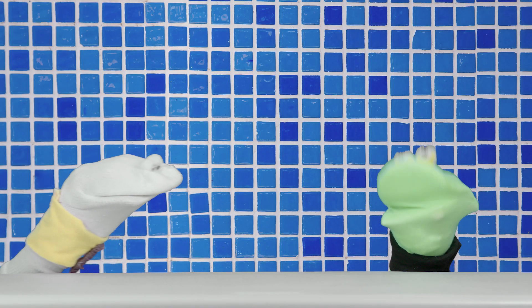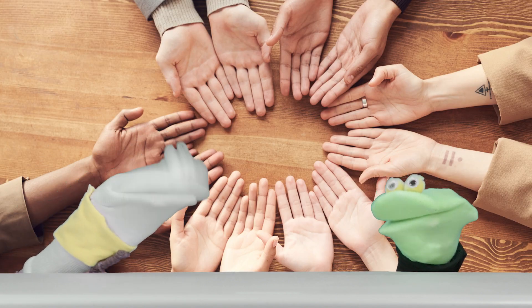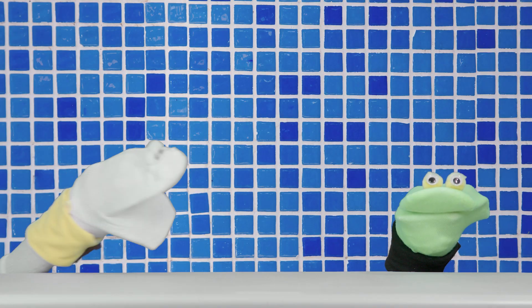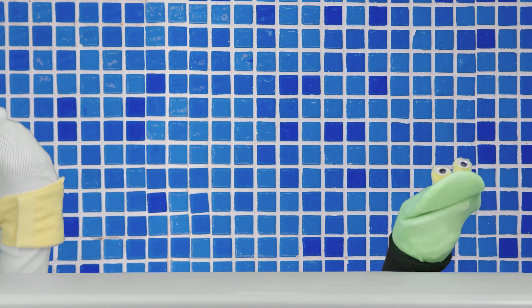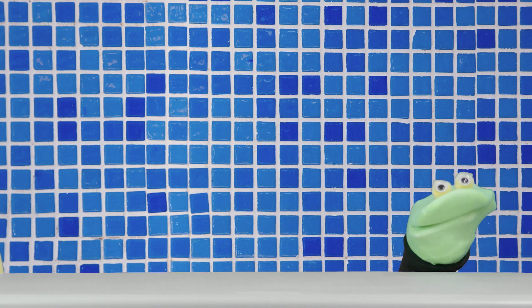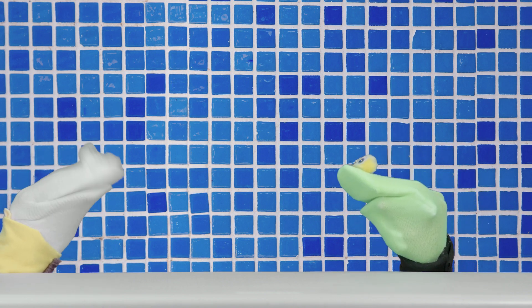Wow, that's super duper! Well there you have it — clean hands. Yep, clean hands. All right, thanks for watching. Yeah, see you next time. Hey Joe, when is next time? The world may never know.